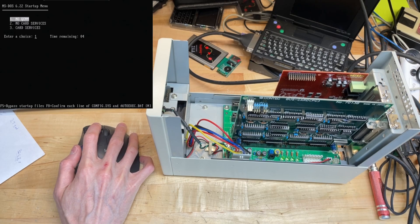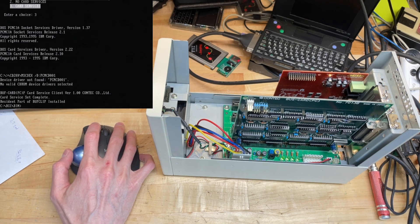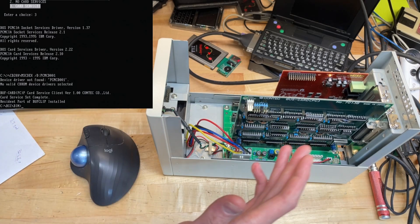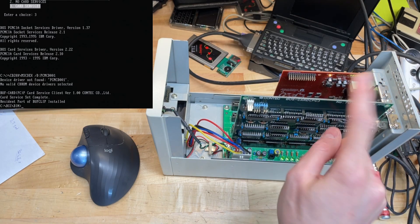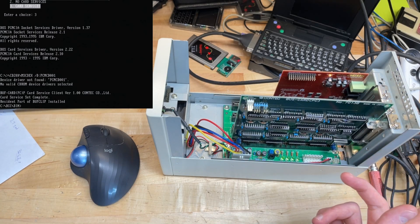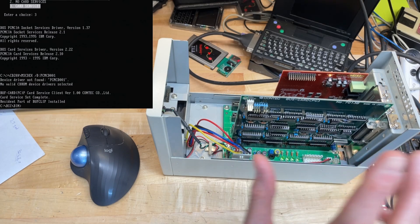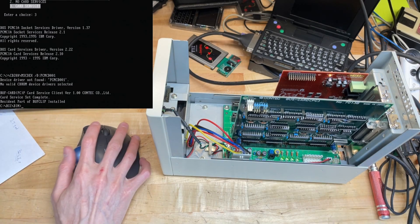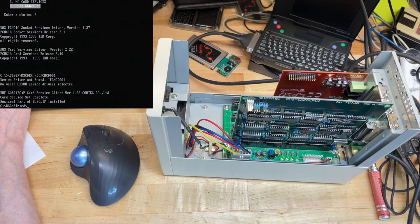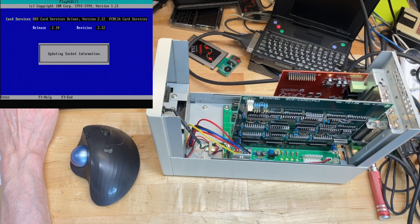I thought this would be a really neat way to test out the Gravis Ultrasound on a laptop, but I couldn't do it. I knew these were limited — it only supports 8-bit IO, it does not support DMA, and you can only have one IRQ. But what I didn't realize was that because of how they wired it, you only get one IO window.